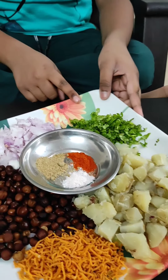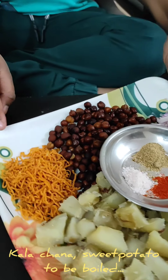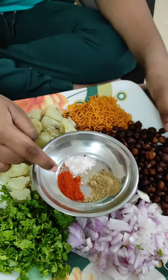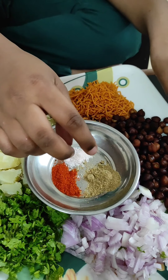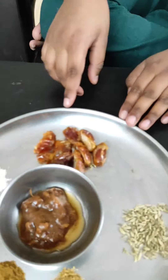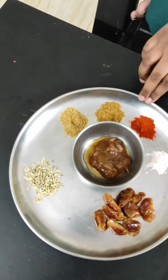So I decided to make sweet potato chaat. The ingredients we need are finely chopped coriander, finely chopped onions, kala chana, homemade sev, sweet potato, chili powder, rock salt, chaat masala, and tamarind chutney.